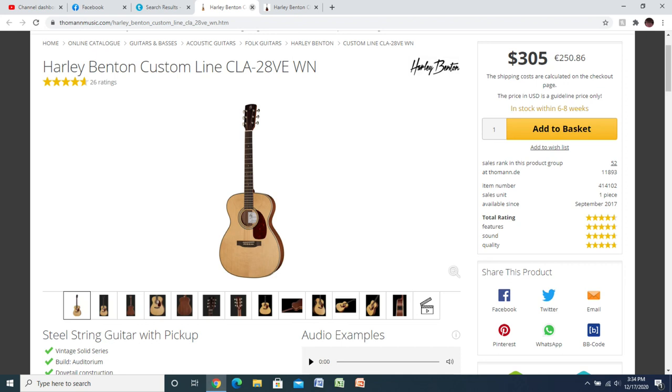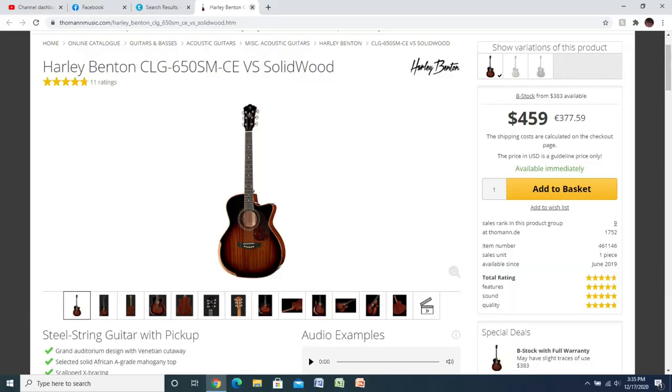A lot of these are made from pretty good materials. The Delta Blues ones are all mahogany. They have spruce top ones, mahogany guitars, and ones made out of premium materials. There's one over $300 and they have a solid wood line — no laminate, all solid wood — for around $460. That's on the expensive side, especially since there are brands that offer solid wood and tonewood guitars for less money, but Harley Bentons tend to be pretty good quality for the money.